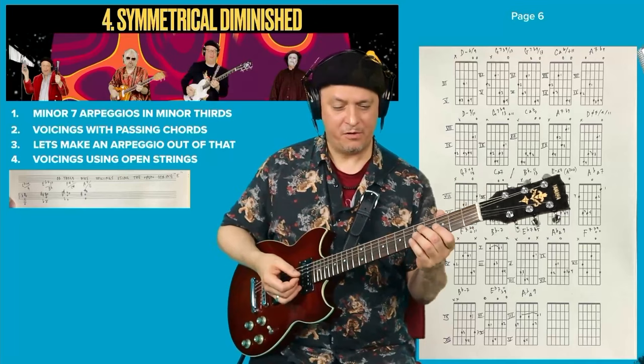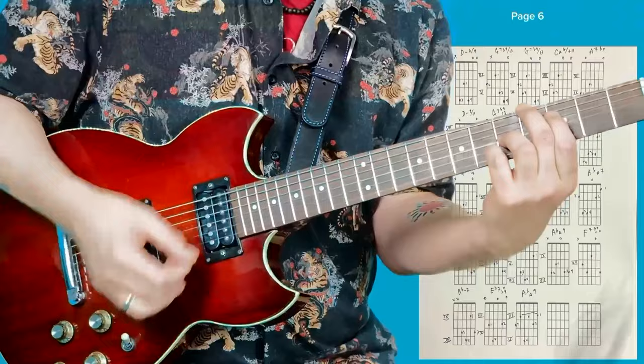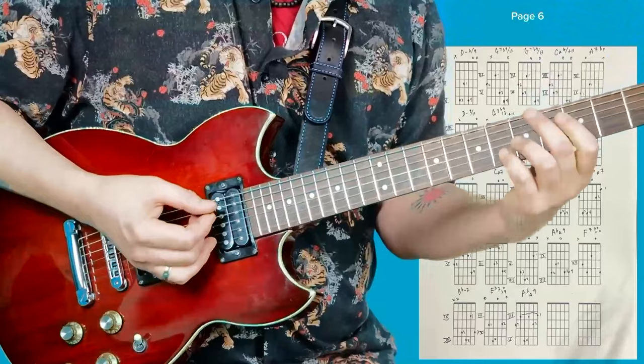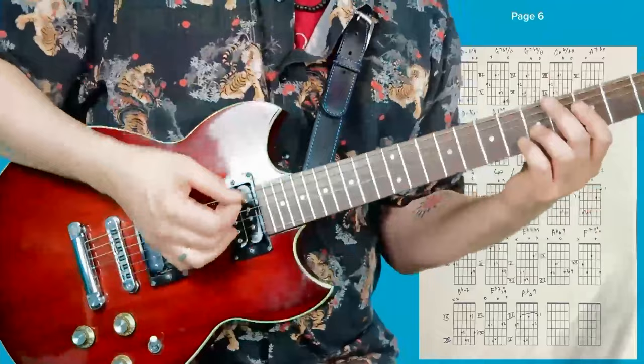First I did a 2-5-1-6 in C major, and then a 2-5-1-6 in A flat major. So here you have D minor, and then G7. A lot of times I don't put the root in my chords — I'll put the flat 9 in this case. So it looks like kind of an A flat chord, but in my mind I'm thinking this is G7. That's the root, that's the flat 9.